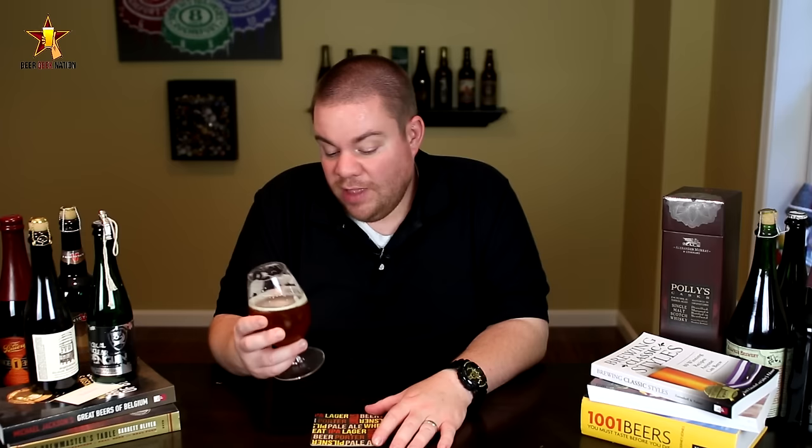Very awesome stuff. I love Riedel glasses. I have a bunch of tulips from them and a bunch of decanters as well. Really, really nice stuff. So with that said folks, remember: life's too short. Drink amazing beers. Cheers.